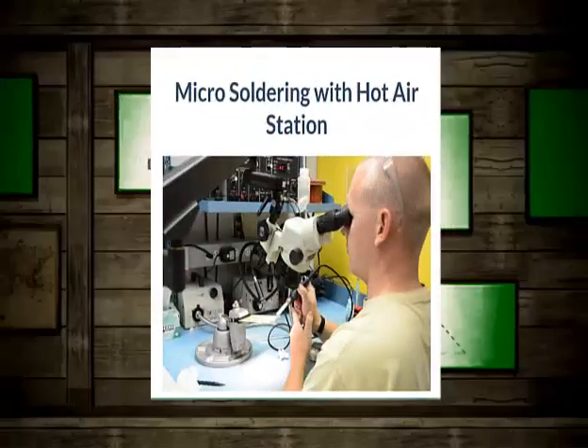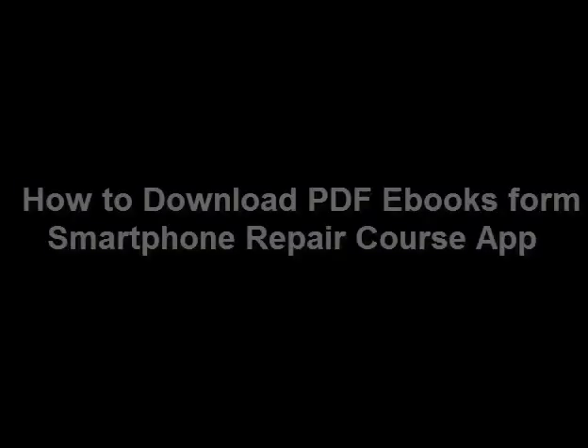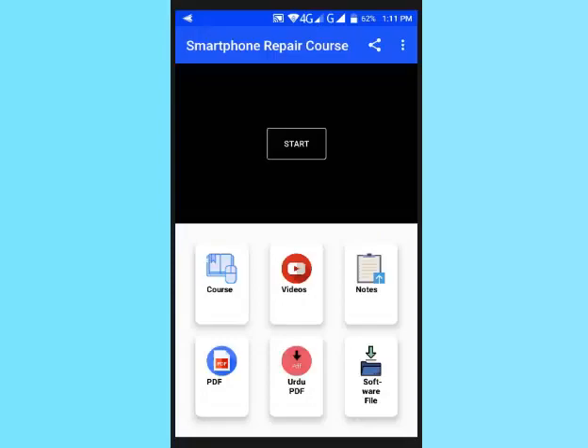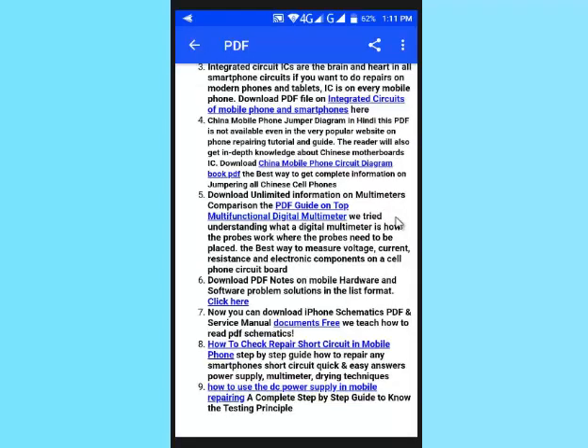Also covered is micro soldering with a hot air station. Now, how to download these PDF ebooks from the Smartphone Repair Course app: run the Smartphone Repair Course app on your Android device, then tap on the PDF icon.